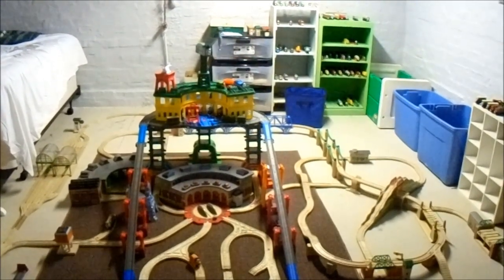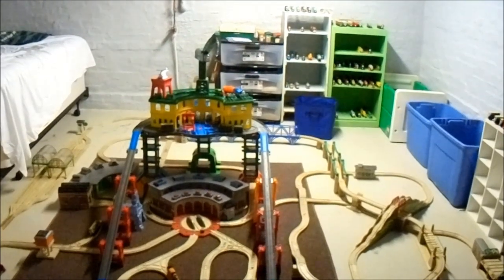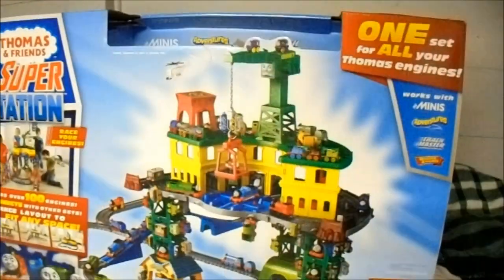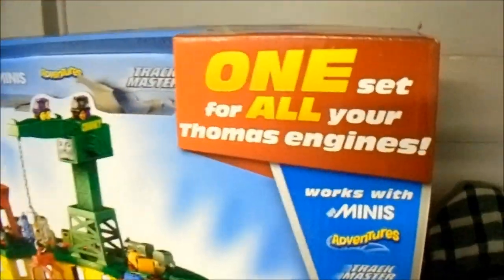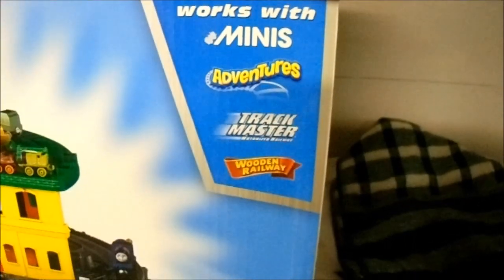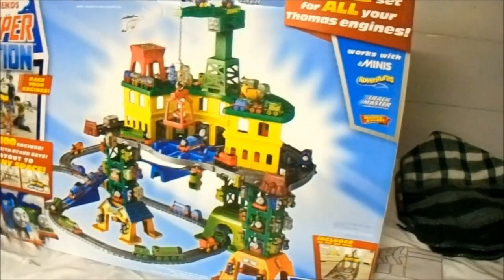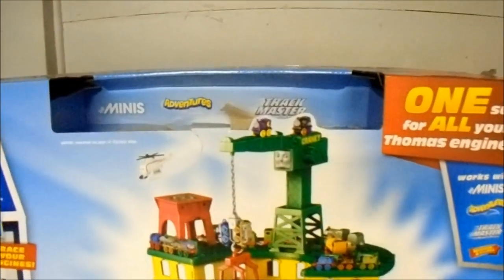I am showing you something that I got a couple of days ago, which I'm pretty sure a lot of you in the Thomas the Tank Engine community already know about. This is the Super Station. Right here I have the box, and it says 'One set for all your Thomas engines,' and it also says it works with Minis Adventures, Trackmaster, and Wooden Railway. I have gotten it for my Thomas Wooden Railway set, and it also comes with four different characters.